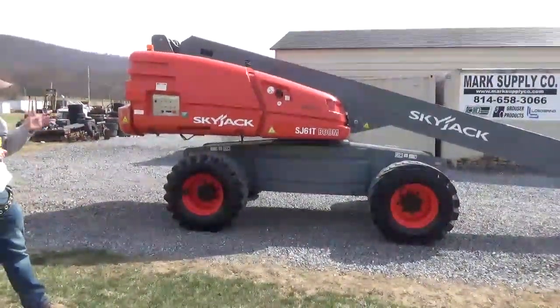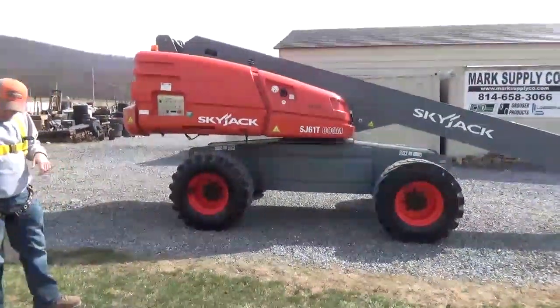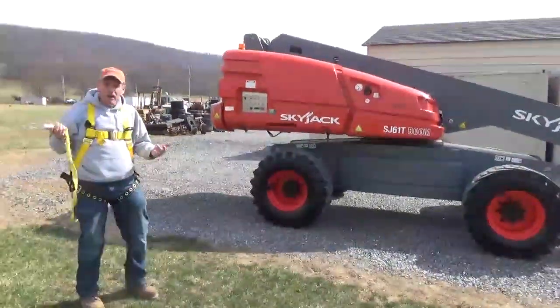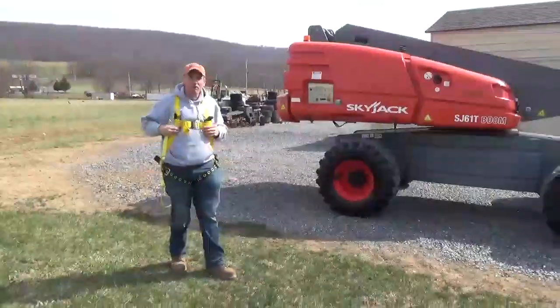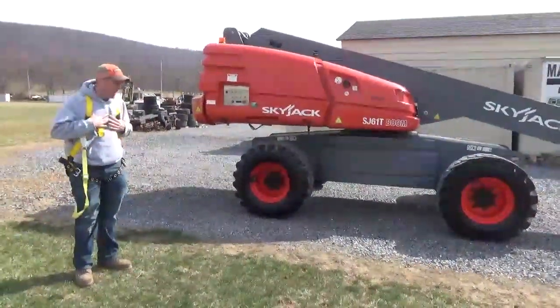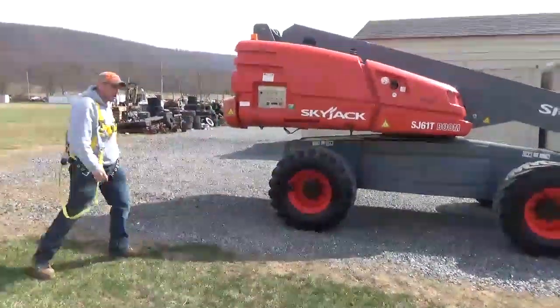Very nice machine. It's just had an annual inspection done, so it's good for one year. Anytime dealing with any type of aerial equipment, you better get yourself a harness and wear it — just as a good safety precaution. That's why I have it on here. But let's go ahead and we're going to take you underneath the covers and panels of this machine and show you all around it.